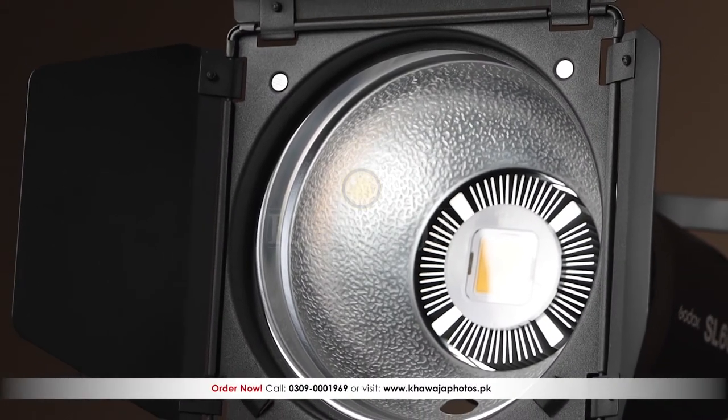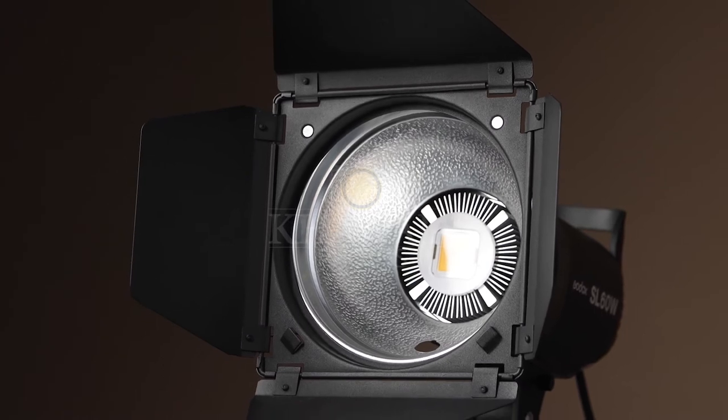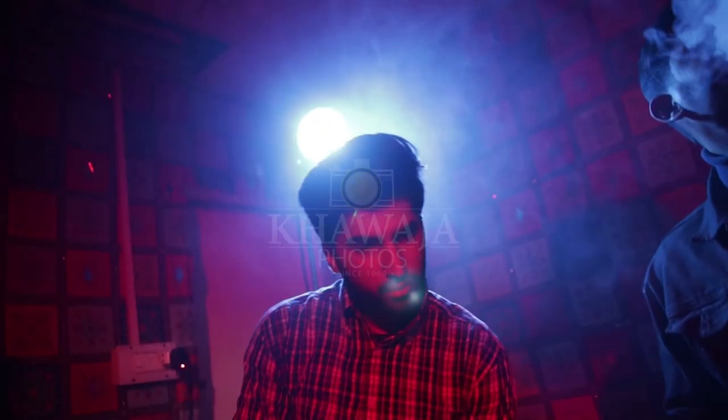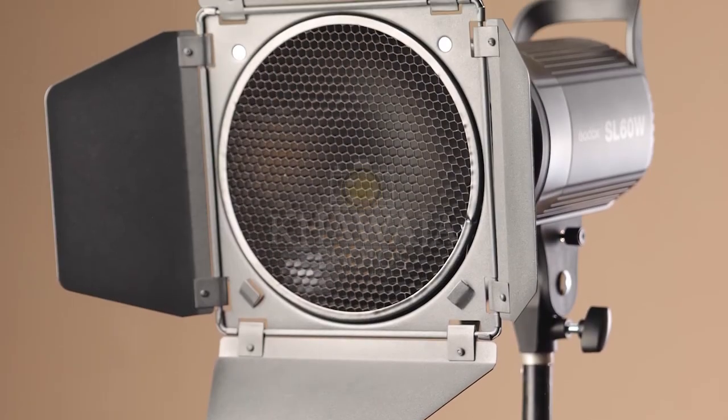If you are a professional, hobbyist, photographer, or videographer and you have no barn doors, you are missing out. Especially with video lights, colored LEDs can be very expensive, and so low-price colored lights are perfect.